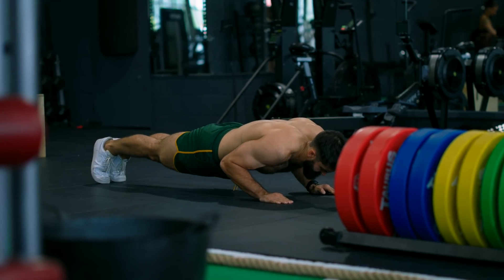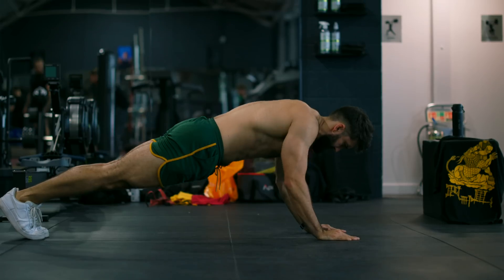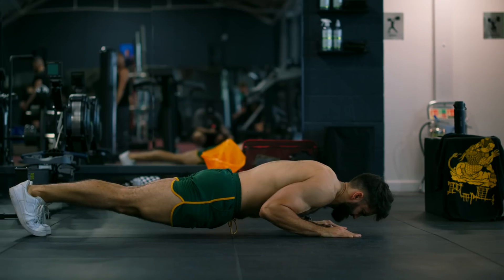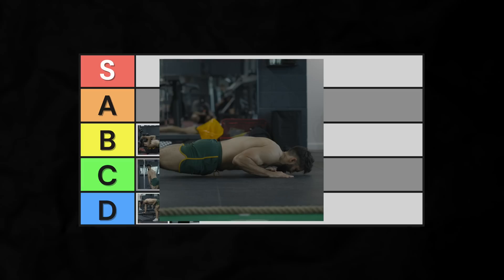Free weights aren't the only way to perform skull crusher-like exercises with your arms at around 90 degrees of shoulder flexion. If you're short on equipment, try the bodyweight skull crusher. Performed either on the ground or with a barbell, this is the bodyweight equivalent of a JM Press. Similar downsides and benefits, with some additional stabilization required. Low B-tier.